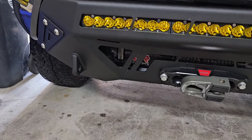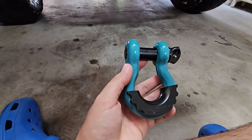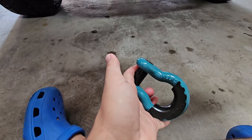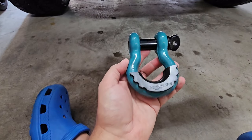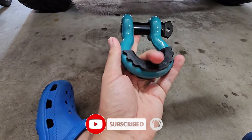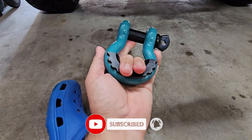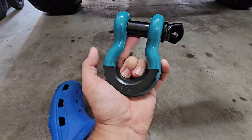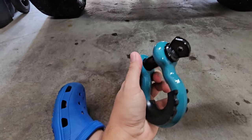Here they are in person — I did get the teal, which looks a little off in the garage due to the lighting, but you can see they're nicely painted with no chips, dings, or scratches. They come protected in the box so they'll look great right out of the package. A little bonus is the rubber protector on the bottom so when you're actually using these with a rope or strap, you won't damage the paint — all the brunt goes on the rubber stopper.